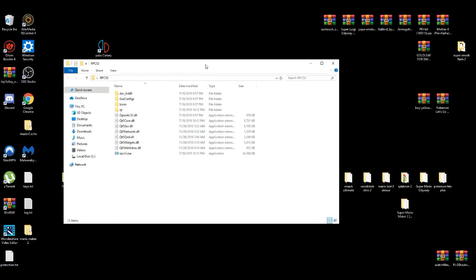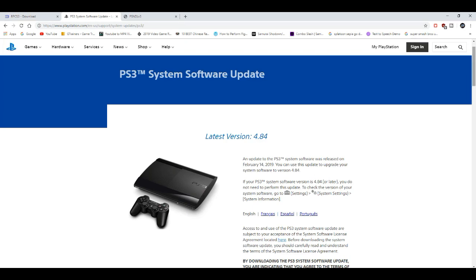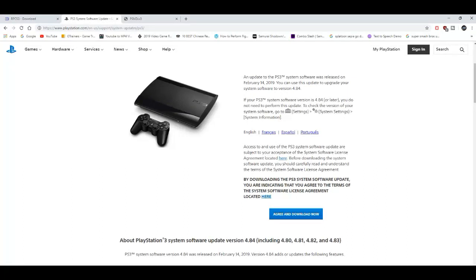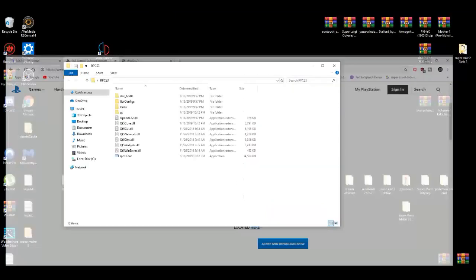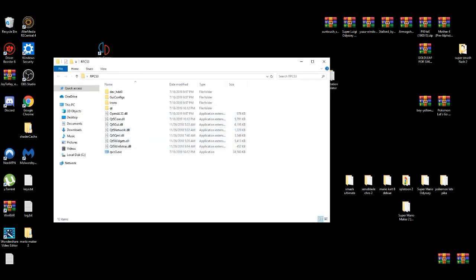After that, you're going to need a firmware installer, which I'm going to leave in the description down below. All you have to do is just download it. After it's done downloading, you're going to set it up on the emulator — basically go to the exe file and boot it up for the first time.